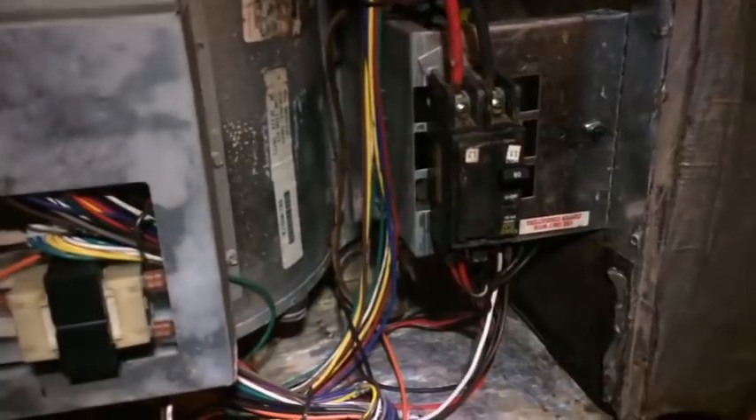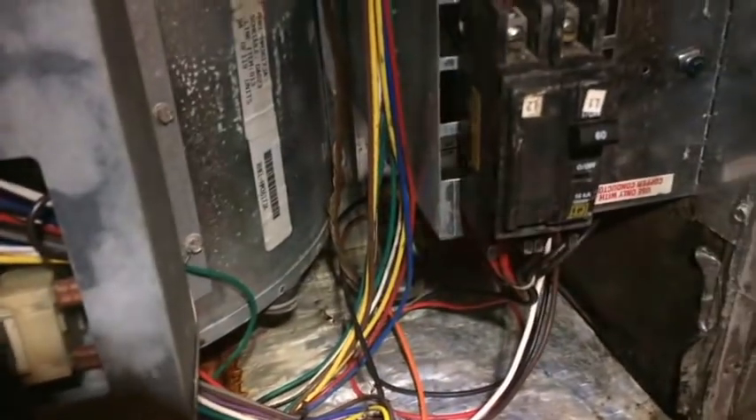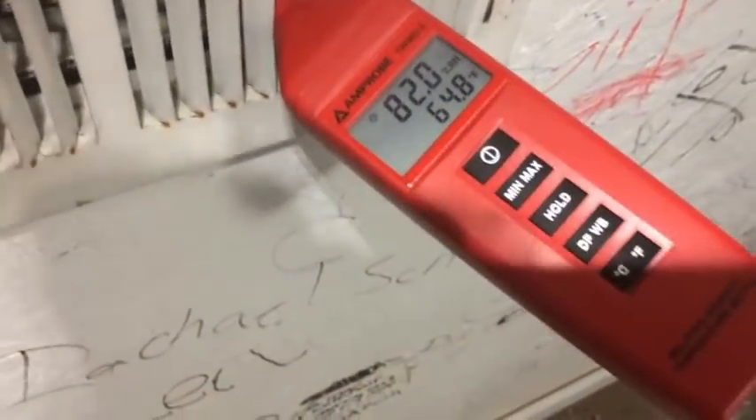Power is back on to the air handler and the blower starts. I do believe this is an X13 blower — it could be variable speed, I can't remember. I can't see how many wires are down there; you can count them and figure it out.